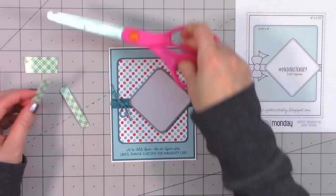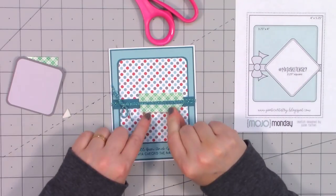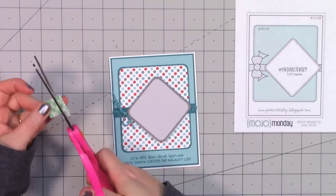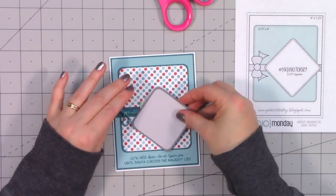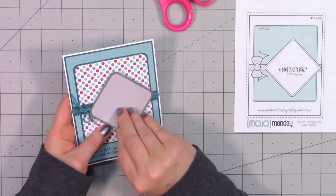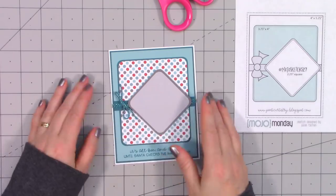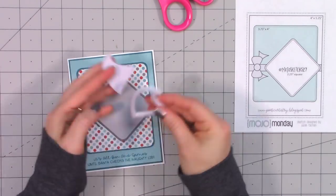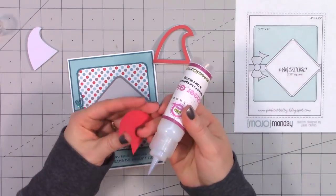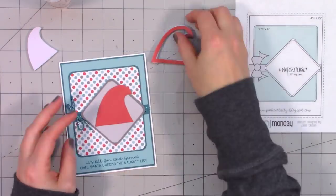Next I'm going to attach this square — it'll be more of a diamond shape since it's going to be crooked — and I'm going to pop it up using some foam dimensional tape. I'm putting two strips above and below the twine since that twine has a little bit of thickness to it. I'm also putting some extra foam on the top and bottom corners, making sure I'm not overlapping any pieces.